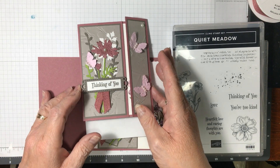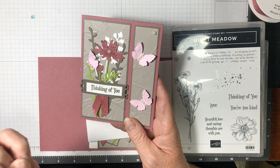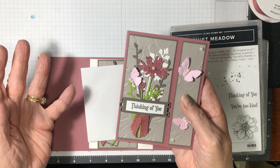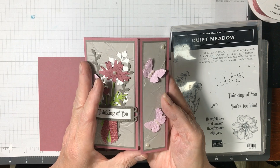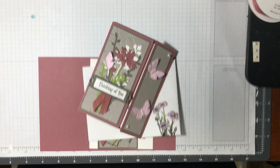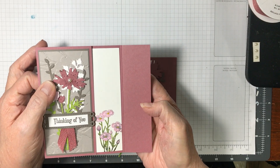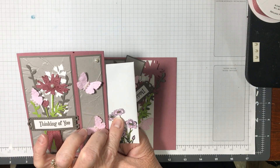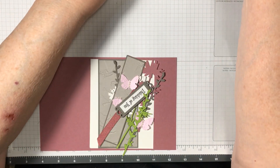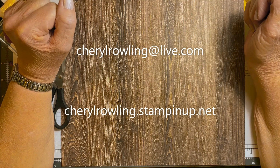So pretty! I did one of these cards about a week or so ago, but I used designer series paper instead of embossing powder. So I thought if you don't have designer series paper that goes with this, you can do it out of just plain cardstock — so that's what I'm doing this for. There's the envelope and it's basically the same as the inside.